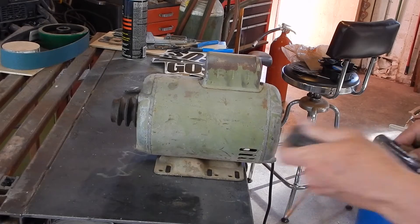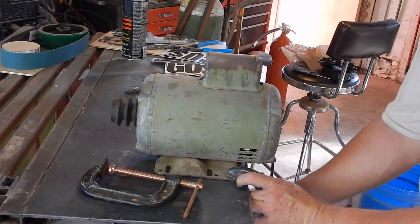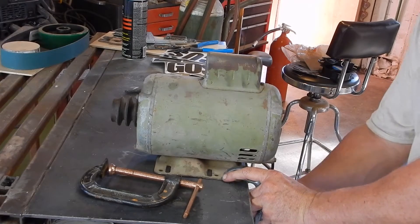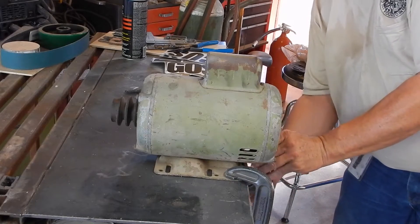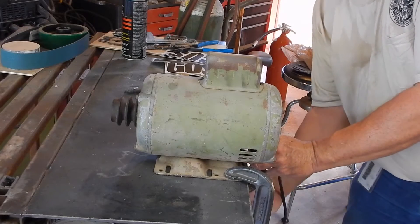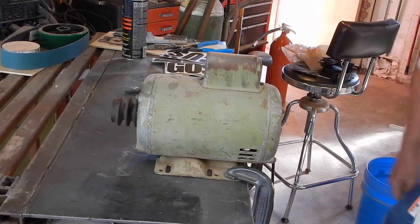I'm sorry to do this to you folks but it appears this is rapidly becoming the tool repair channel. I found this 2 horsepower electric motor over at the scrapyard when I was turning in my cans, and it would make a nice upgrade for the drill press because what's on there right now is only a three quarter horse motor.